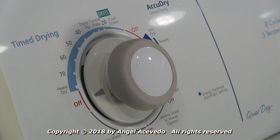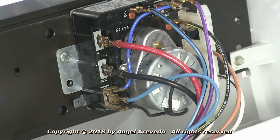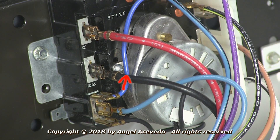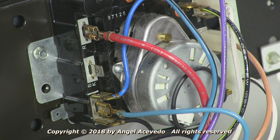Set the timer to the beginning of the cycle that you use most often. You will need to remove the black wire from the timer. Go ahead and remove it, then take a reading between the terminal marked BK and the blue wire below it.